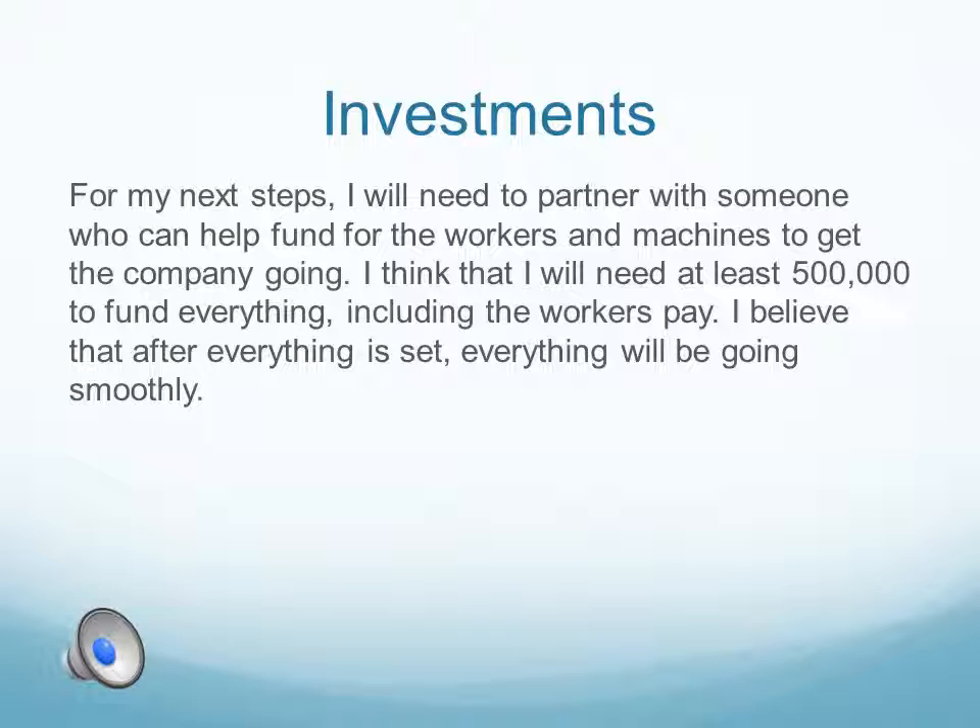For my next steps, I'll need to partner with someone who can help fund more of the workers and machines to get the company going. I think that I'll need at least $500,000 to fund everything, including the workers' pay. I believe after everything is set, everything will be going smoothly.